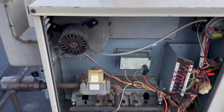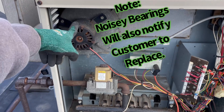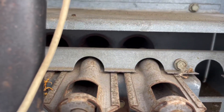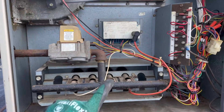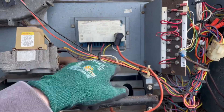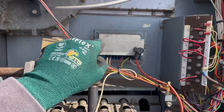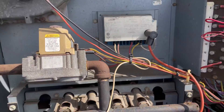Draft inducer motor is running — that tells me we have power and it's calling for heat. We'll check directly on our terminal strip for low voltage from the thermostat. Can you hear that little sparking? The ignition control module is trying to spark but it's very weak — that's typical with these things going bad. We'll check power on the red wire: 24 volts to ground confirms we're getting power to this device.